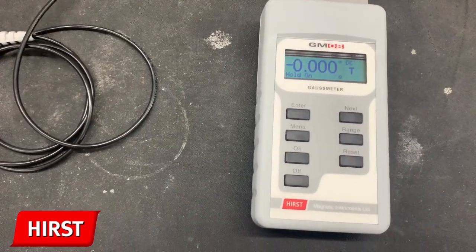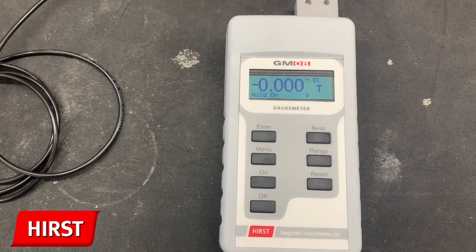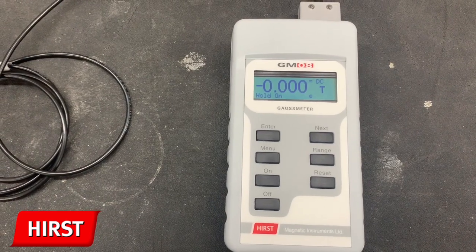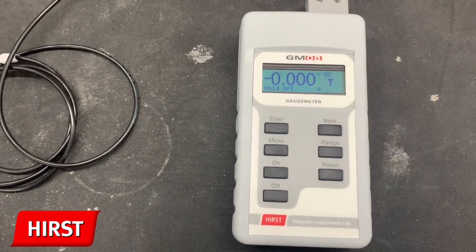The hold on and hold off function allow you to toggle the hold button on the probe. When hold on is selected, you can temporarily store a reading by holding the probe button.